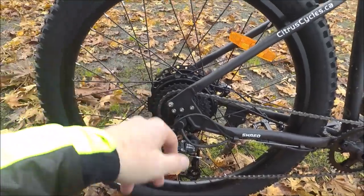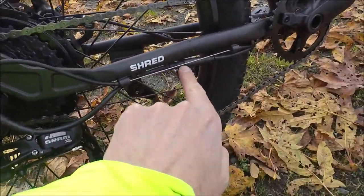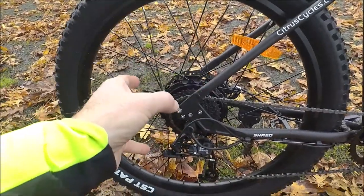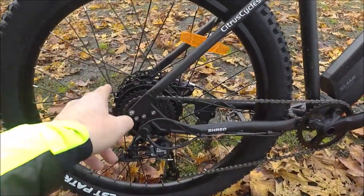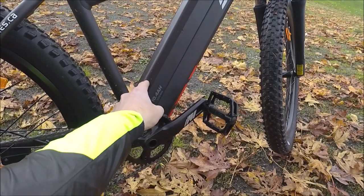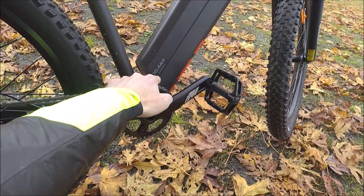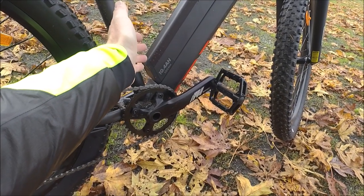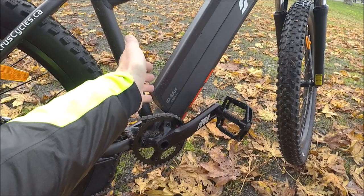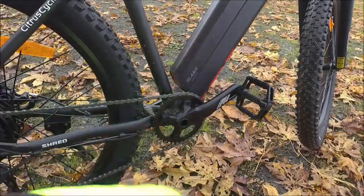The disadvantages of a hub motor: it's going to be harder to change a flat tire because you've got the motor in there. Fortunately, Surface 604 has used a quick release on the cables, so it does make it a little bit easier to remove. Your weight is not as well balanced — it's a little bit on the rear rather than in the middle and low to the ground. However, Surface 604 has moved their battery down low on the frame, which definitely helps. This is a 10.4 amp hour battery, 500 watt hours, but you can upgrade to a 14 amp hour for 40% more range. All the batteries on the Surface 604 — including the Bore, the fat bike, and the Rook and Colt cruiser bikes — are interchangeable.